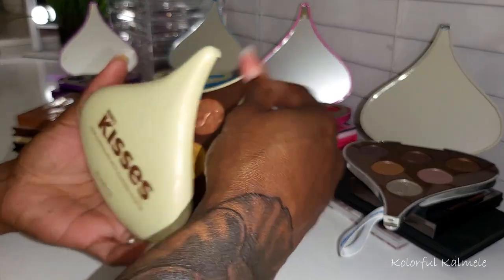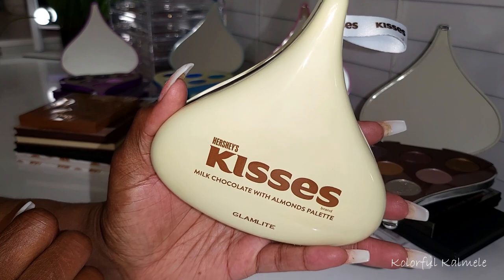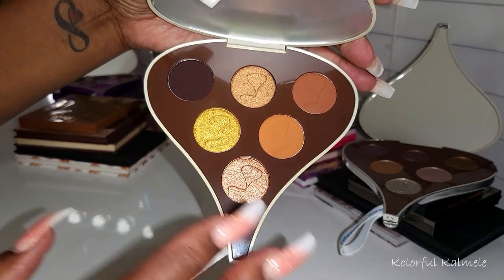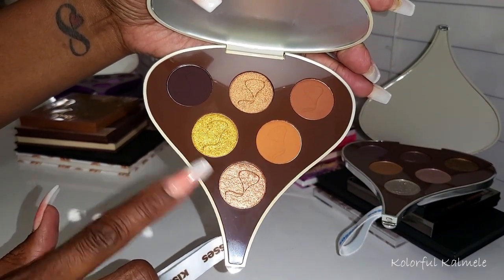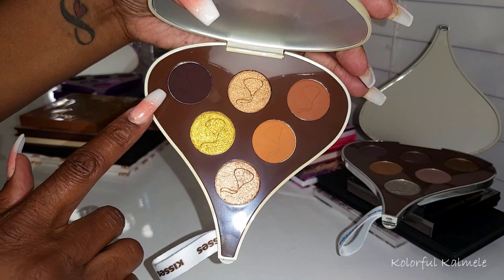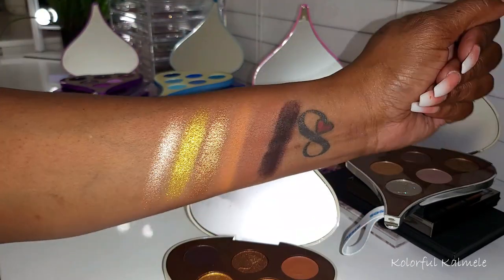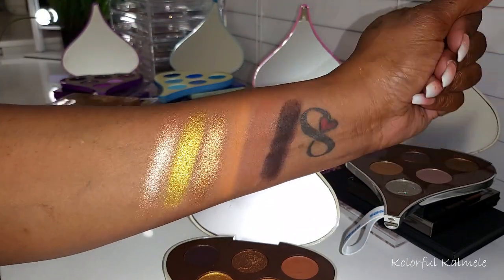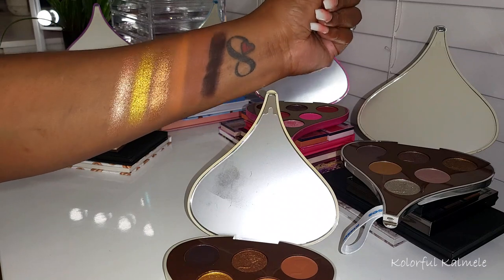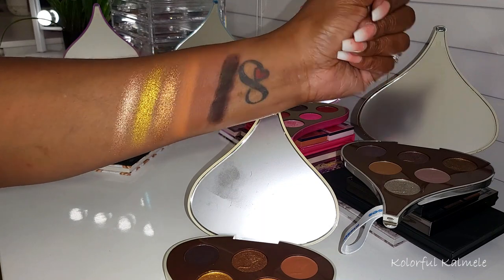So let's jump in with this first palette — the Milk Chocolate with Almonds palette. It's a really pretty light yellow shade on the outside, and the eyeshadows inside are warm-tone browns, a beautiful pop of gold, some really pretty copper penny shimmers, and a super dark brown. Glam Light shimmers are just to die for — so gorgeous. The mattes are beautiful too, and they blend into my skin nicely.